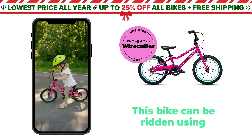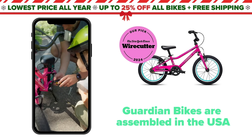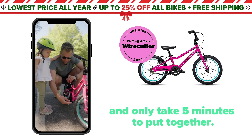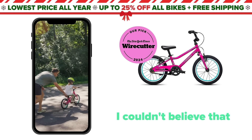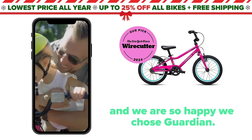This bike can be ridden using the balance bike method and then you can transition it into a pedal bike. Guardian Bikes are assembled in the USA and only take five minutes to put together. I couldn't believe that my daughter learned to ride a bike in one day and we are so happy we chose Guardian.